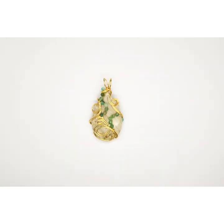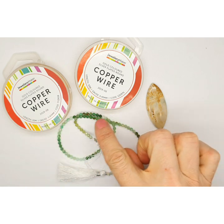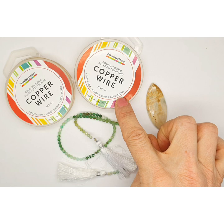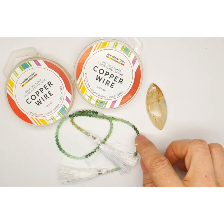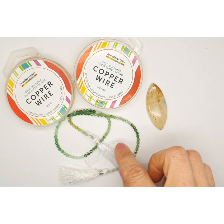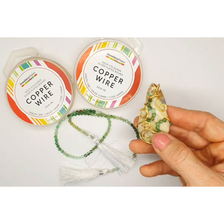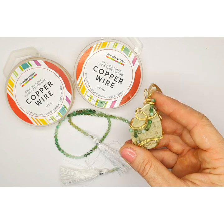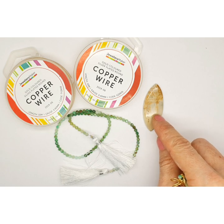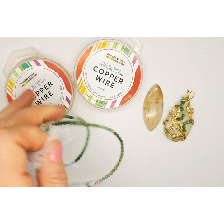First I'll show you what we're going to use material-wise for this piece. You have your 0.8 wire — this is used for winding the structural design. Then you've got your 0.4 wire, which is what we're going to use to attach the faceted rondelles. These are four millimeter rondelles. You can use any size, but the four millimeter ones lend themselves quite nicely as they fit well between the sections. Then obviously you've got your cab — this design can be used with any sort of shape.